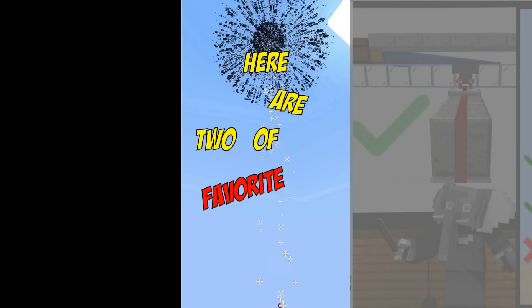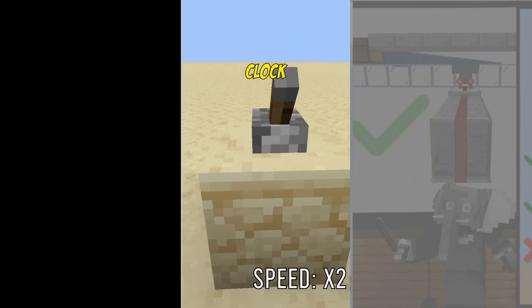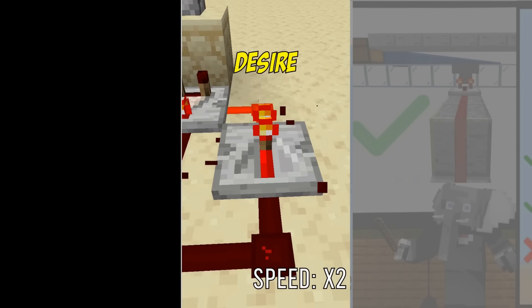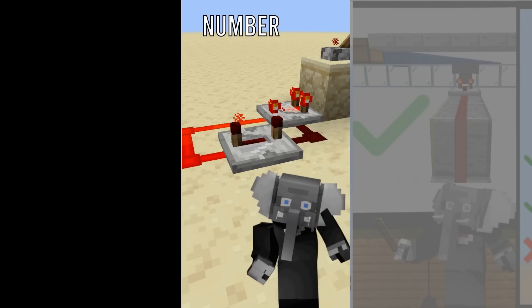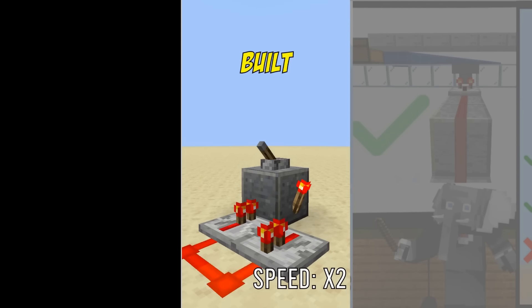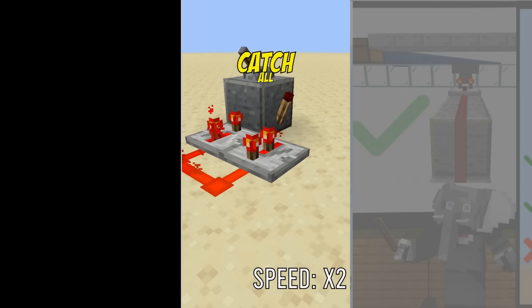Here are two of my favorite toggleable redstone clocks. Number one: the comparator clock. I like it because it is silent and most importantly you can choose its delay to be any number of ticks. By default it's a one-tick clock but by adding repeaters you can customize it as you desire. It does require a quartz component though, which isn't ideal in survival. Number two: the repeater torch clock. It's resource friendly and its customizable delay is already built in. The problem is the delay starts at three ticks so it's not a catch-all design.